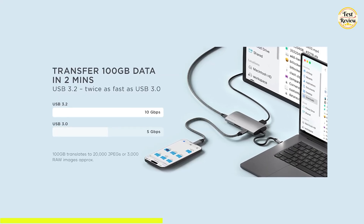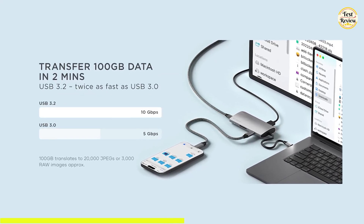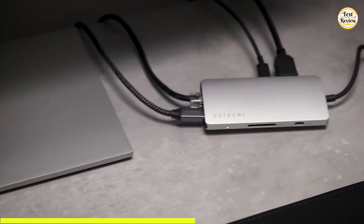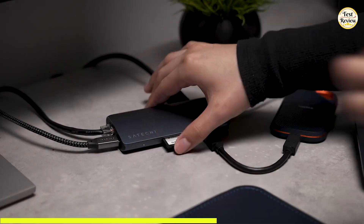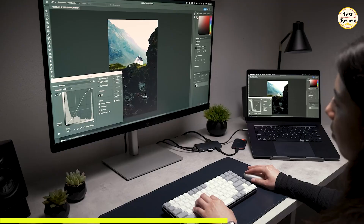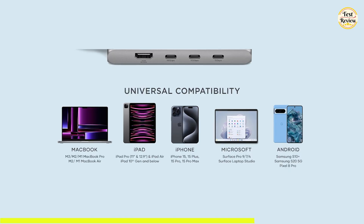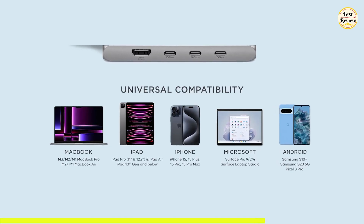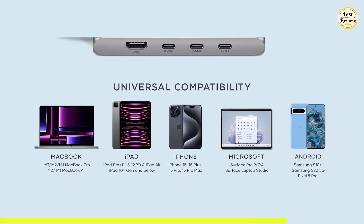The Satechi V3 also delivers exceptional speed, with three USB-C ports offering transfer rates up to 10 Gbps so you can move large files in seconds. Plus, you get an HDMI port, an SD card reader, Ethernet connectivity, and 85-watt USB-C power delivery to keep your laptop charged while you work or play. It's universally compatible with laptops, tablets, and phones, making it a reliable tool for both productivity and entertainment.